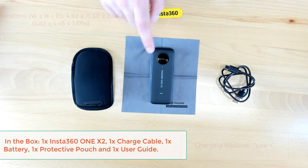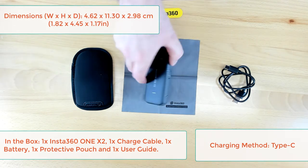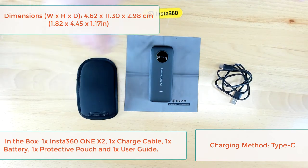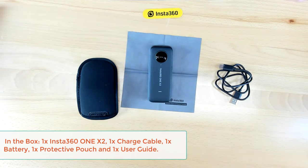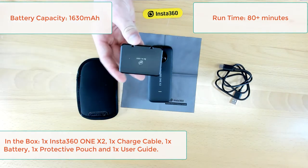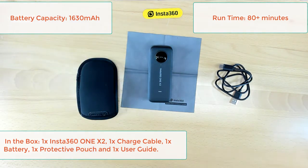So what's included in the box? We've got the Insta360 One X2 camera itself with a battery inside, a USB-C charging cable, a protective case, and a cleaning cloth. The Insta360 One X2 has over 1,600 milliamps of power, giving it a run time of just over 80 minutes on a single charge. Thanks again to Insta360 for sending us an additional battery — we'll be well set there with over 160 minutes of run time between the two batteries.